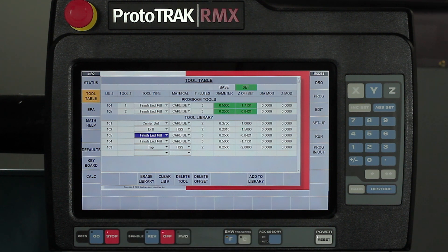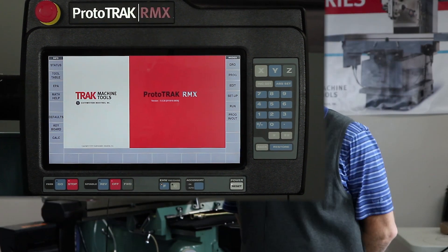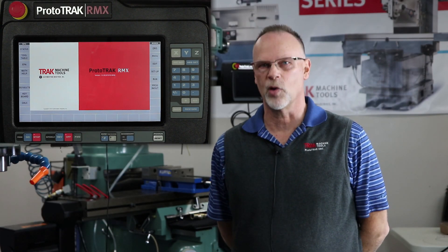Each time I pull up a new program, if my tools are already set I simply transfer them into the program. If they're not, I set them up off the same tool setter I use for the other tools in the library, and when I'm done I can add it to the library so next time I won't have to. When I'm completed, simply tap the button, the fly-out window will close, and I'm ready to move on to the next operation.